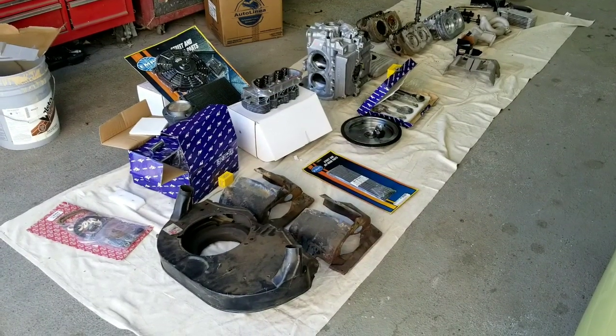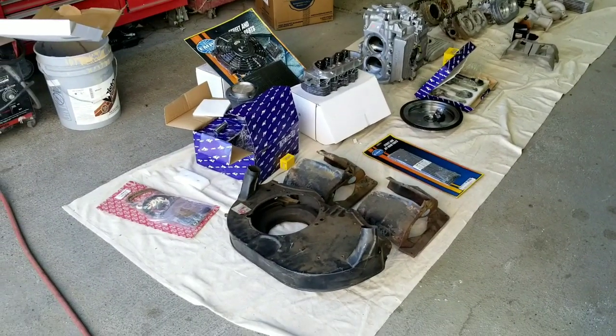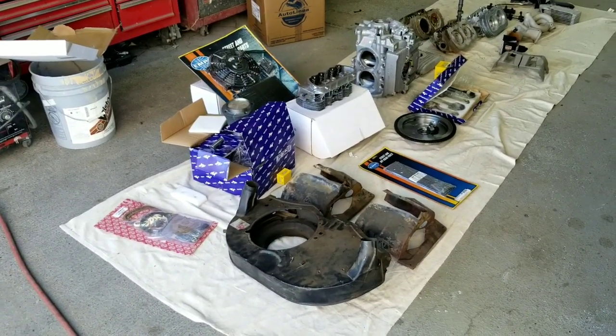I'll just let you guys know ahead of time today, my allergies are bothering me again. This time of year the wind's coming up, so my voice is a little funky, that's why.